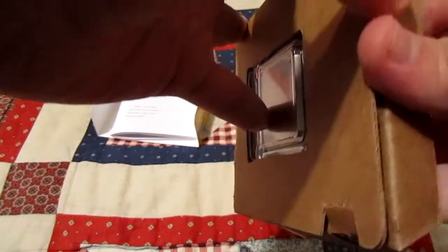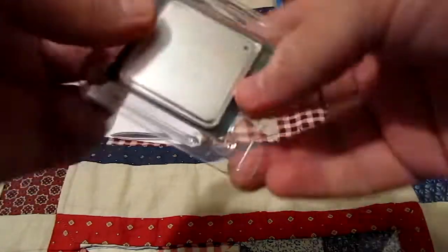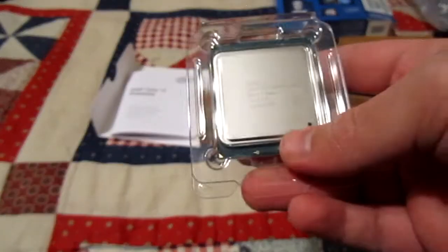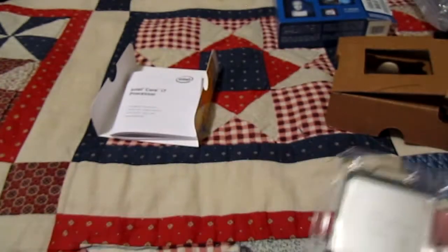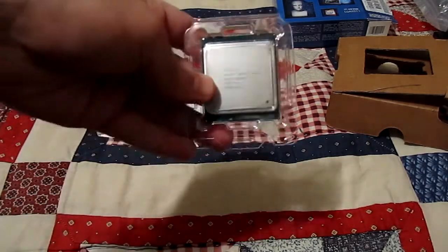The CPU is really not much to look at, but it is one heck of an awesome CPU. Maybe that's going to be a trend with this build — the SSD wasn't much to look at either, but it's a great SSD. Same with the CPU. There's no such thing as a beautiful CPU — no manufacturer decorates them with little flowers or race cars or anything like that. But here's the CPU, so let's go ahead and install it.